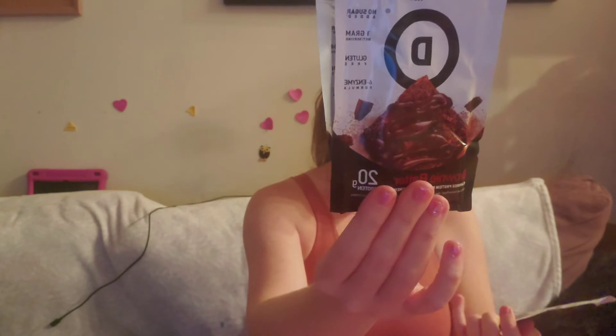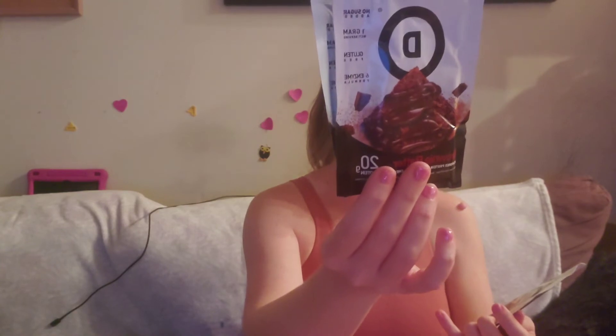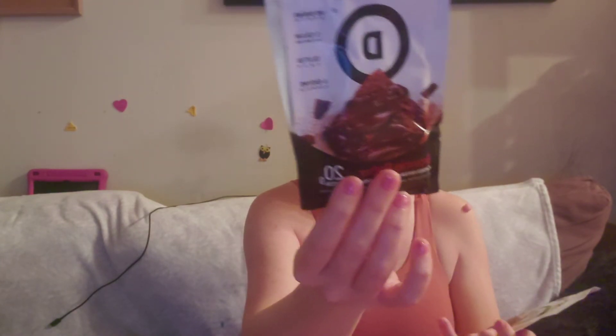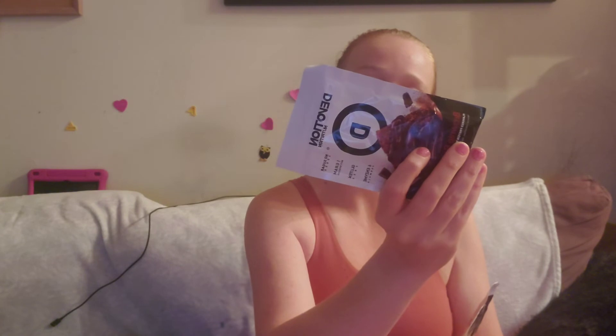Now this is a brownie batter flavored protein powder. There are three packets in here — same flavor. One gram MCT, gluten free, 20 grams of protein. I'm excited for that. The protein powder has an $8 value.